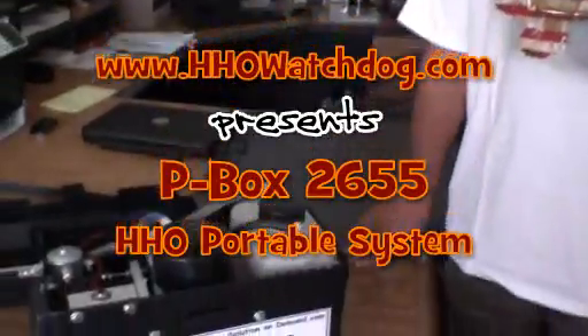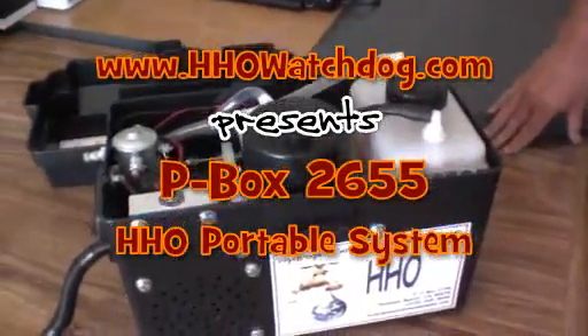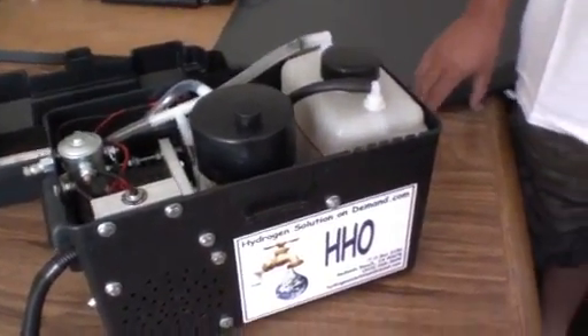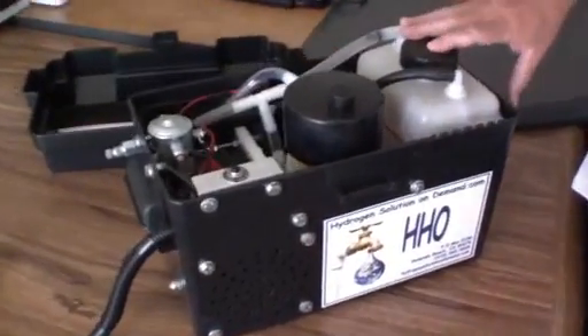This is Alberto and we're going to talk about the P-Box 2655. It's a battery box mounted unit — everything is mounted in the battery box.